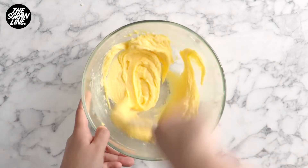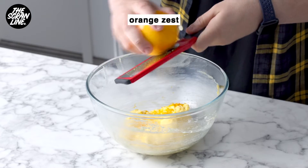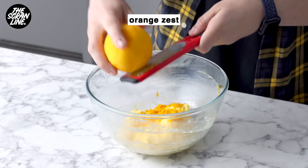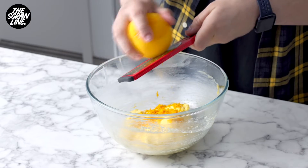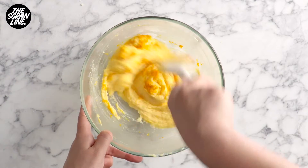You want to add half of the flour mixture in there and mix with the spatula, then add the remaining flour mixture and mix until the dough forms. You want to mix just until no dry ingredients are showing — you don't want to overdo it, otherwise you'll end up with a tough cookie.